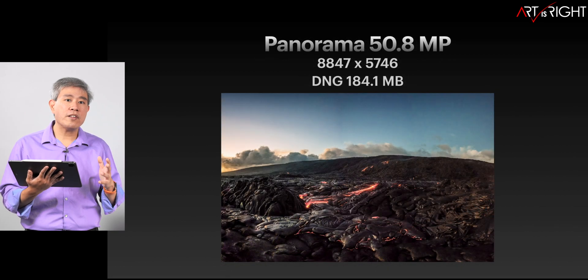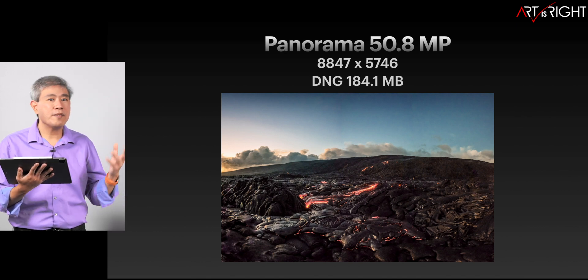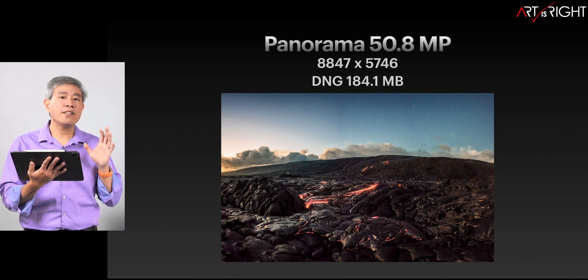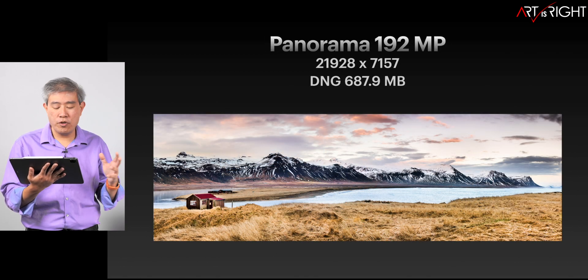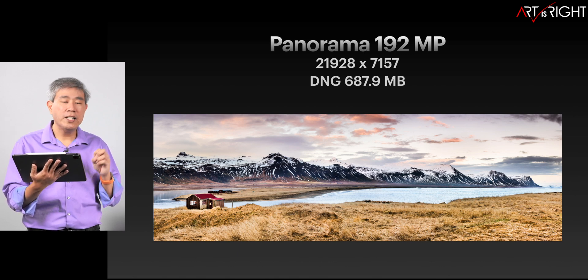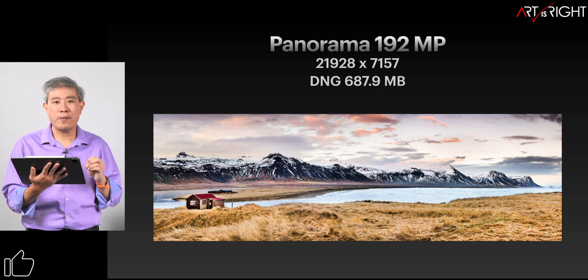There are also three separate RAW files. The first is a normal RAW file straight from the Nikon D810 — 36 megapixel, with the NEF file itself being 48.1 megabytes. A panorama stitched together in Lightroom from NEF files is output as a DNG — still a RAW file at 50 megapixels and 184 megabytes. Lastly, a super large panorama at 192 megapixels, with the DNG file size close to 690 megabytes.